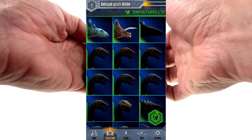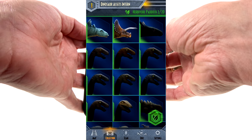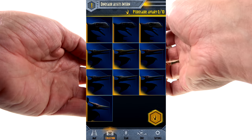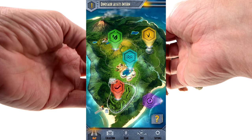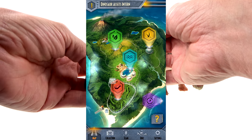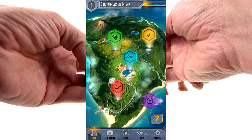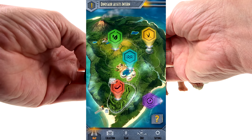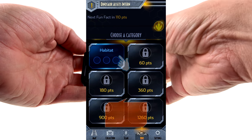You need more points to unlock some of these facts. I don't know how many points I have, but you can see the stegosaurus, the triceratops, the flying ones — I haven't gotten any of those yet — the mosasaur, some of the carnivores, and then the Indominus, which is kind of off to the side in its own collection.